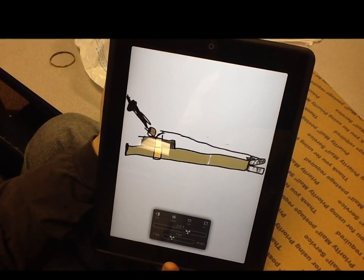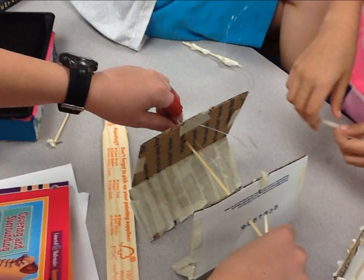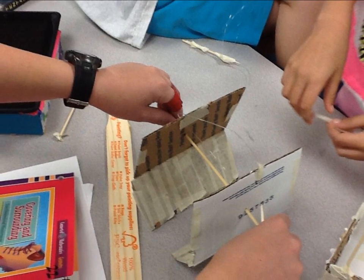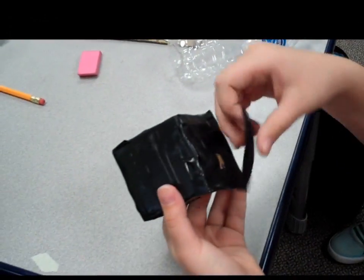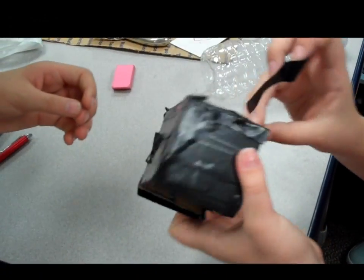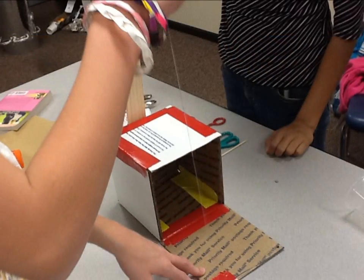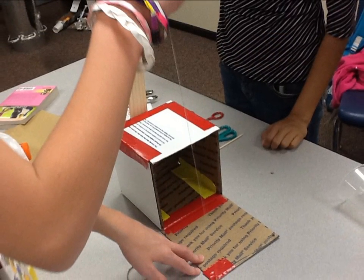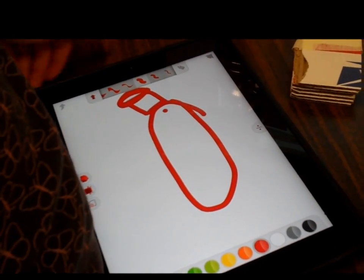We're going to place it through the middle so it has light, and then we're going to be very safe. We don't want it to break. The instructions, if you'd like to read through it — everybody else got a chance to look at it earlier. You guys can look at that. It kind of gives you an idea of what you want.